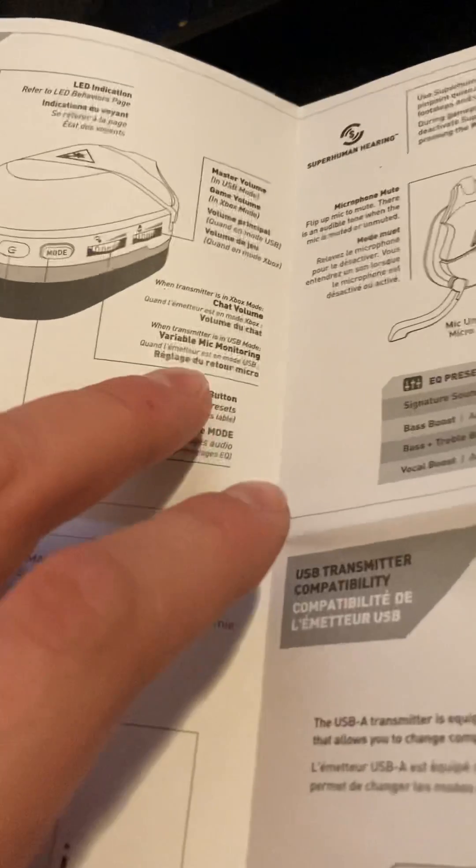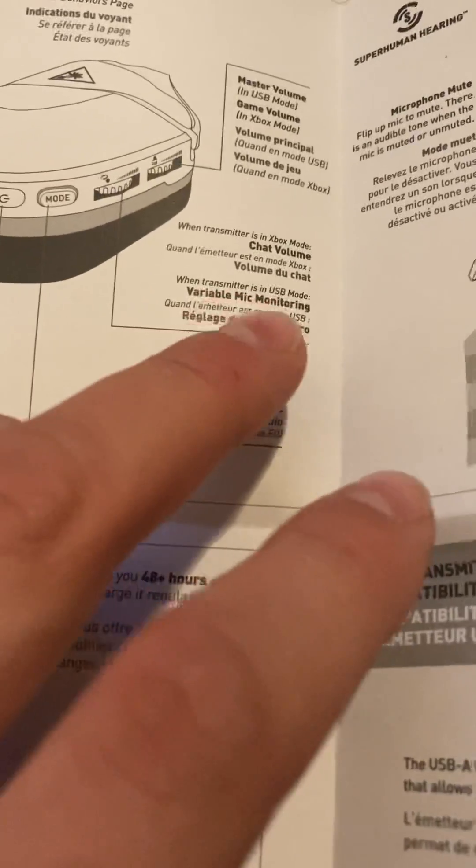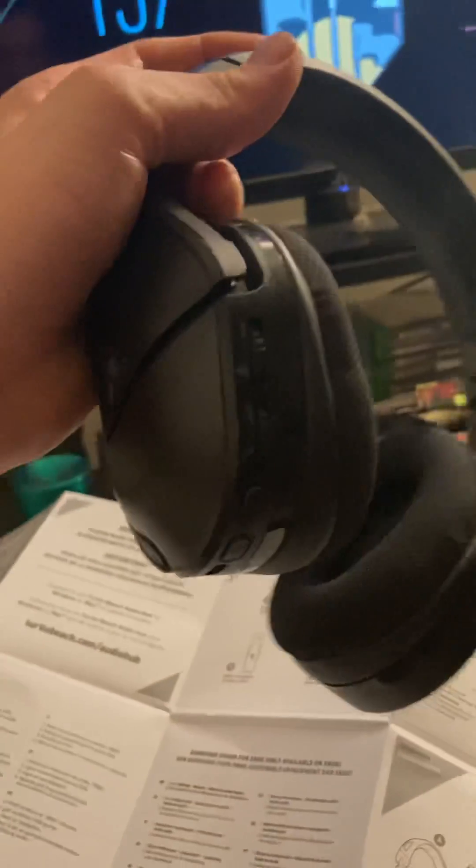It's all with the transmitter. If you read here it says different modes, and it says 'Vario mic monitoring when transmitter is in USB mode.' So I went ahead and turned off the headset first, then took it out and changed it to USB mode. Then I used the chat wheel — the second one — and turned down mic monitoring. It wasn't connected to the Xbox or anything.